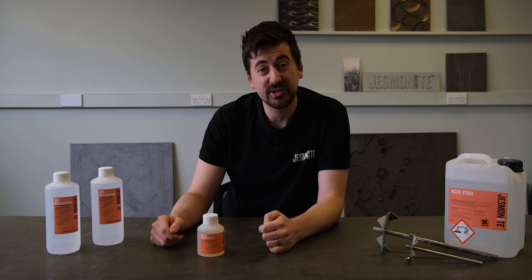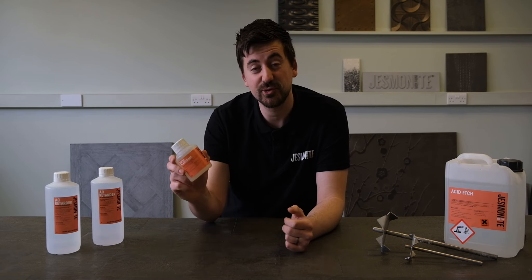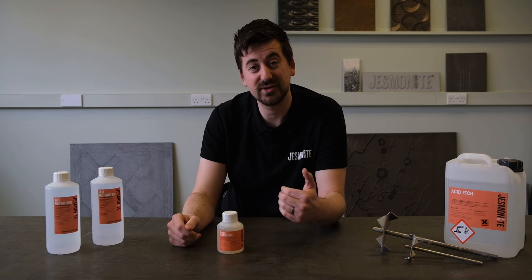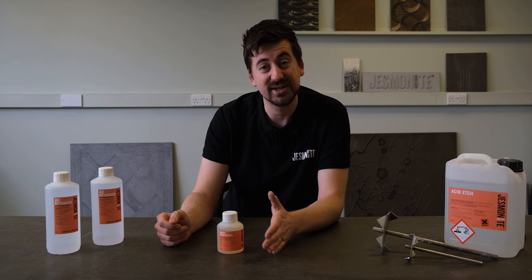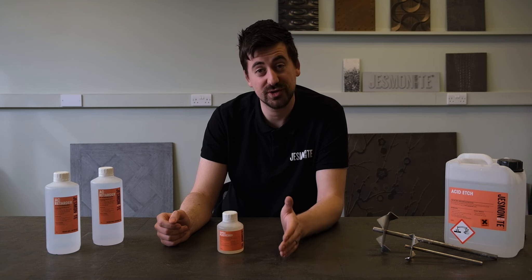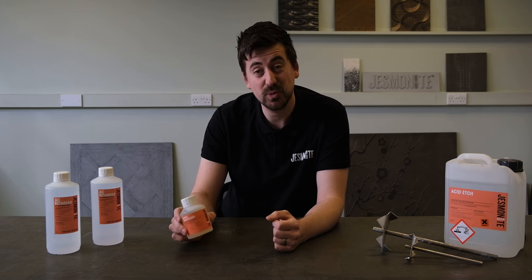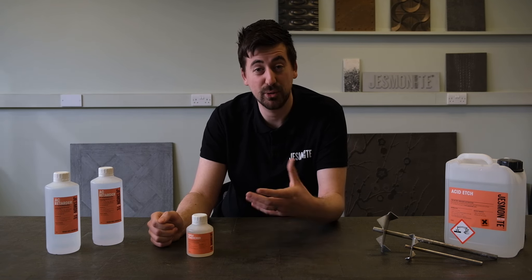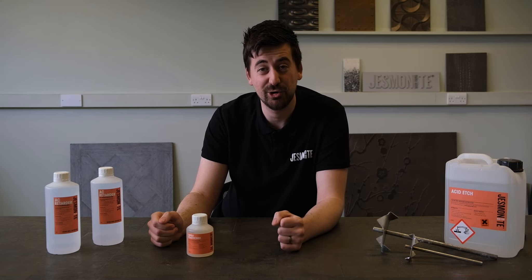For our concrete grade materials such as AC630, 730 and 830, we also have Jesmanite superplasticiser. Superplasticiser is a great addition as it lowers the viscosity of the material, making it much easier to flow. You'll find with AC630, 730 and 830 that they're much thicker materials when compared with AC100, 200 and 300. So to aid flow, adding between 6 and 12 grams of superplasticiser per kilo of mix will make a real difference to aiding the pouring or brushing into a mould of AC630, 730 or 830.